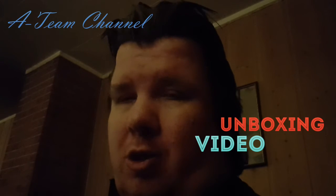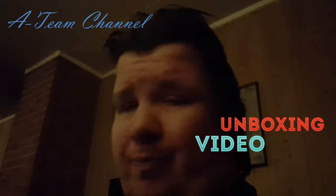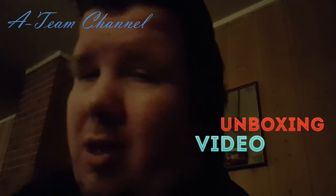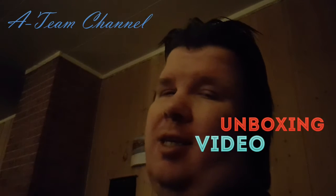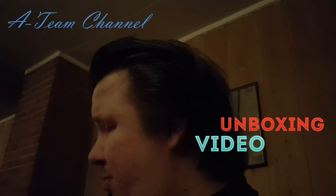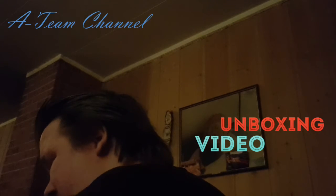Hi, what's up? Tonight on Unboxing we are going to open two packages. So this is one of the packages I am going to open. I have a feeling there are some Doctor Who items inside. So no further ado, let's get into it right now. So now I am going to open the package and we are going to see what is inside that package.